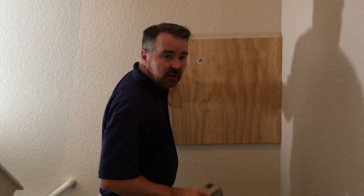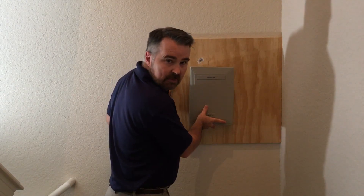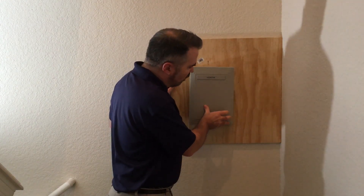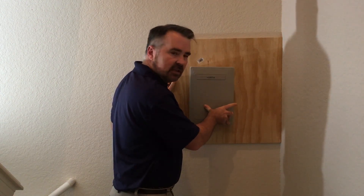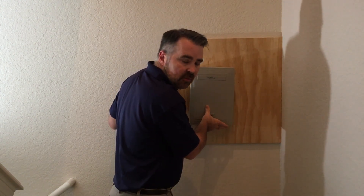Also, what often goes on a backboard is your PBX. So a typical voice type backboard is going to have a PBX followed by a 66 block, and then the wiring that goes from the PBX to the 66 block, and then the wires go from the 66 block out to the stations where the phones go.